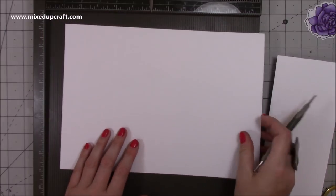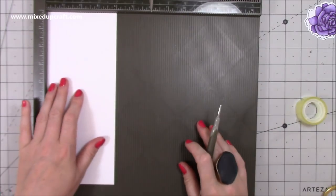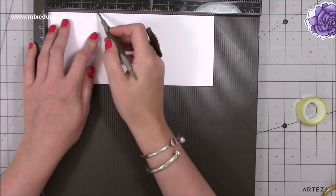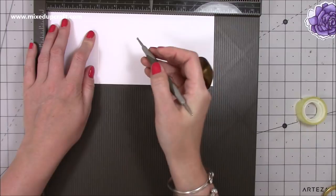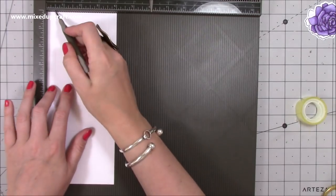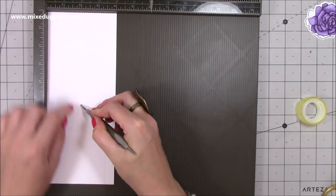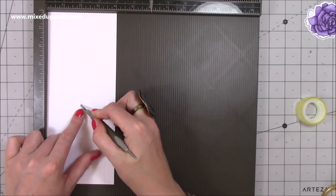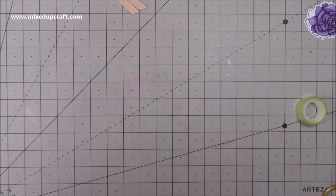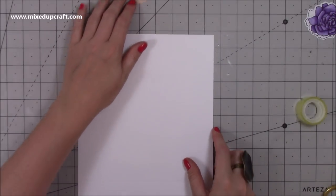You also want two pieces for the sides measuring four by nine and three quarters. Along the nine and three quarters side, score both at three inches, and if folding the bag flat, score both at four and a half inches. Then rotate and score at half an inch and at three and a half inches, and also at two inches just down to that first score line at four and a half. Do that on both pieces. The piece you're going to stamp on is the front — the one with only the one score line at three inches — and the stamping happens at the very top.